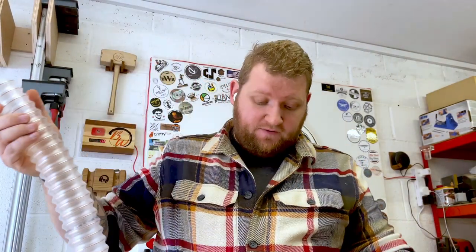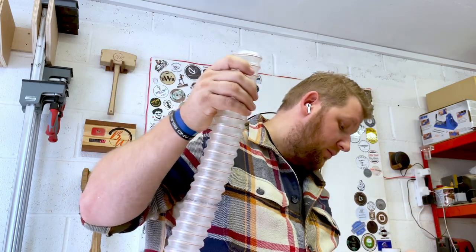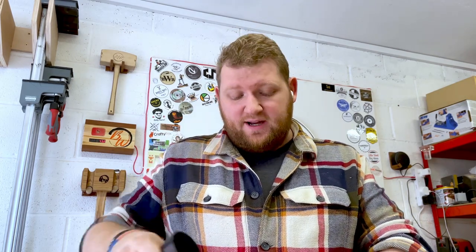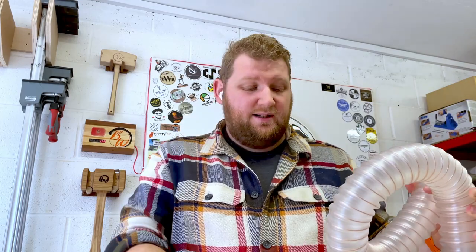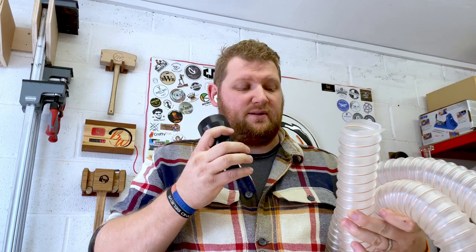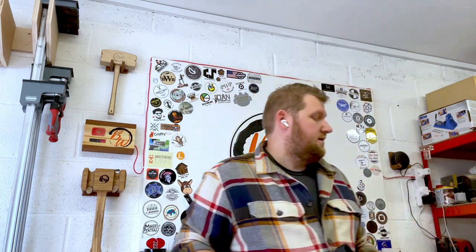Frustratingly, I have this 50mm hose which I thought was going to be big enough for my table saw, but it's not. I actually need a 62mm hose, so I've had to order that. It's going to come Thursday or Friday - I'm hoping it comes a little quicker than that. Annoyingly, I can't do anything with the table saw at the moment, just going to have to leave it.